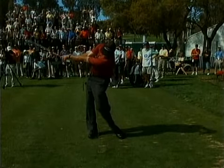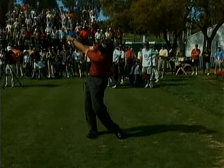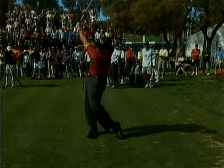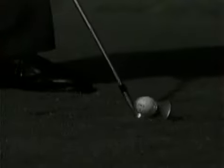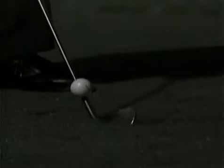That straight line relationship between the lead arm and the shaft at impact is why Phil Mickelson is hitting his irons the right distance. That, plus the fact that he's hitting the center of the clubface on his irons. A beautiful descending blow lets him control the trajectory and the spin on the golf shots. There's a reason why he's atop the leaderboard.